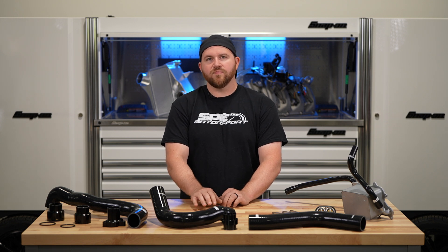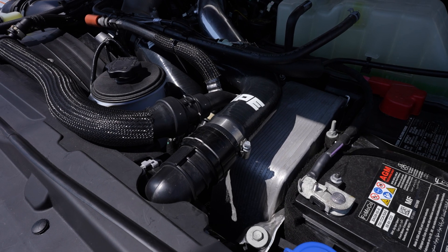Hey everyone, this is Dan at SP Motorsport. On this week's product spotlight we're going to go over some of our 6.7 Powerstroke cooling system offerings.